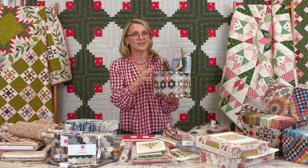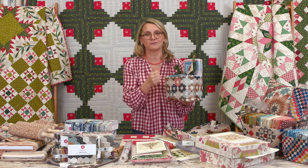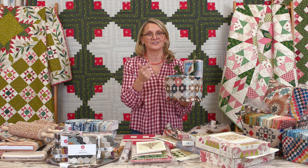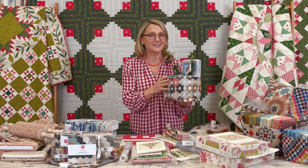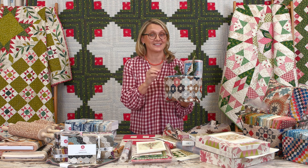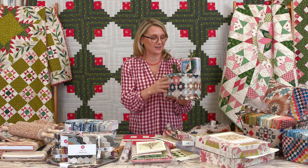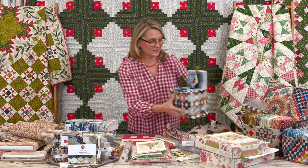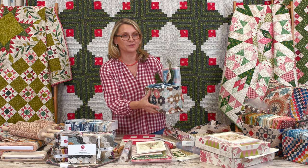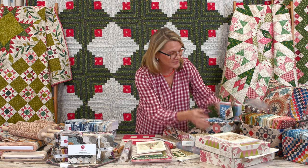On Wednesday I announced a big sale on our Cocoa Blue fat quarters, fat eights, layer cakes, charm packs, jelly rolls, and fabrics. Guess what — I want to give you a little bit more! That sale is extended until Sunday night. So if you want Cocoa Blue, go ahead and visit our website and look at how cute I have packaged it.